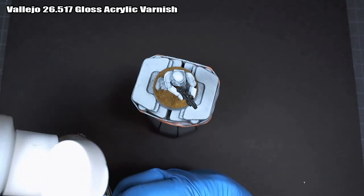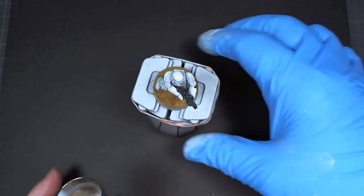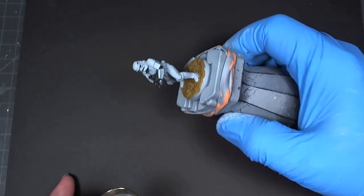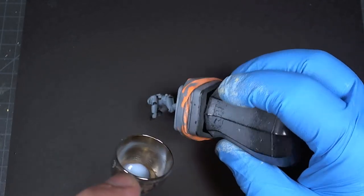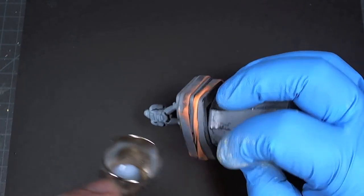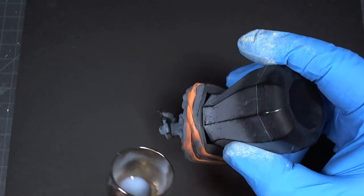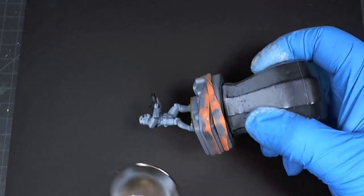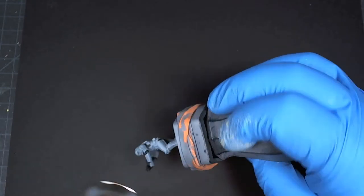We'll put down a very smooth, even coat on this model. The smoother you can get it without filling the recesses, the better. A smooth coat will allow the Multi-Black to wick around those recesses using capillary action — you just set your brush down at the very edge of a recess and watch the paint slide along.